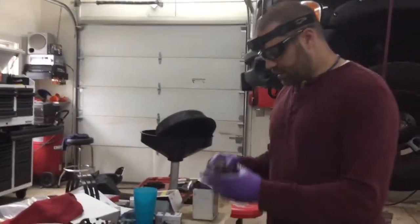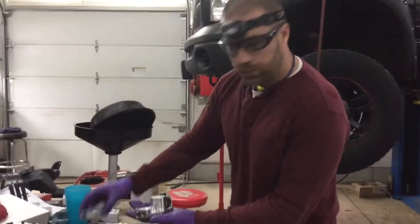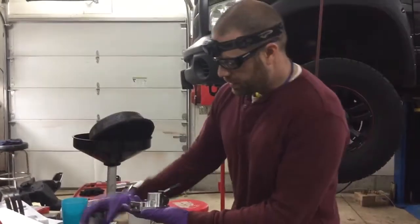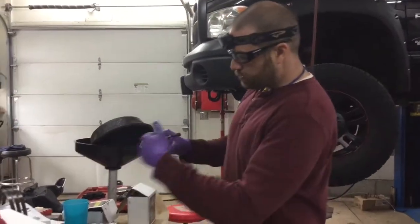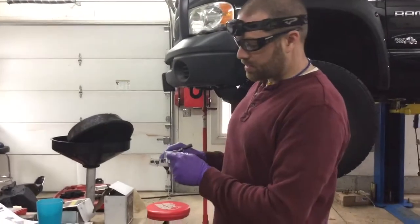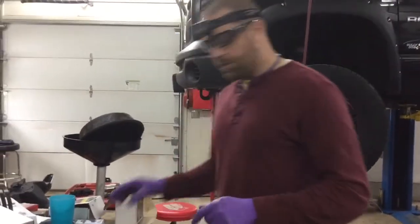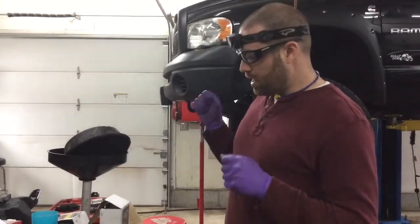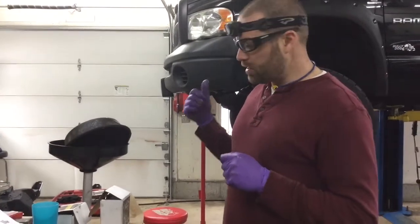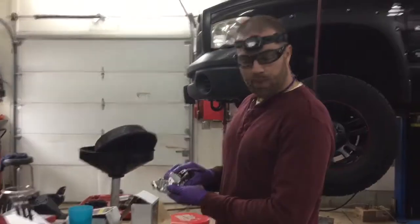On top of that, we did the governor pressure solenoid upgrade. This is an aftermarket one that replaces the factory plate, changes the alignment with a Borg Warner high pressure solenoid and a new transducer — which is what failed on mine. The first time I tried to cheap out: I went on eBay and bought one for like 90 bucks, governor pressure solenoid and transducer. And guess what? My engine light was on and it wasn't working right. So now I spent the money and got the right part.